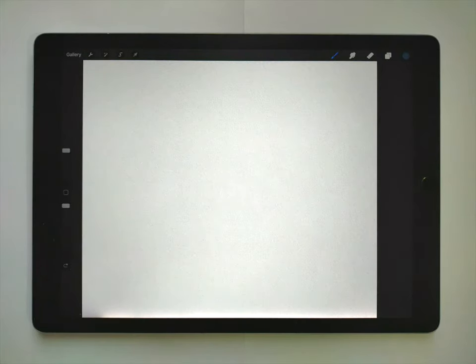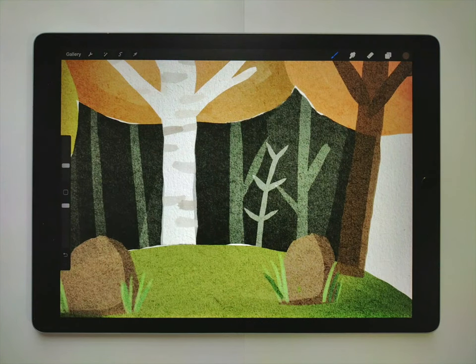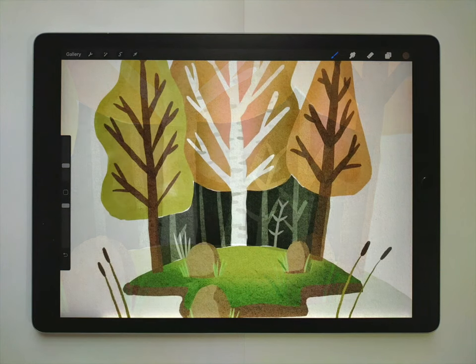Hey everyone, my name is Kelvin and welcome to my video tutorial. In this video I'm going to show you how to paint this sort of island forest scene. It's pretty heavily influenced from another artist named Irreville and I'll put links to her website in the description so you can check out some of her work and maybe get inspired as well.